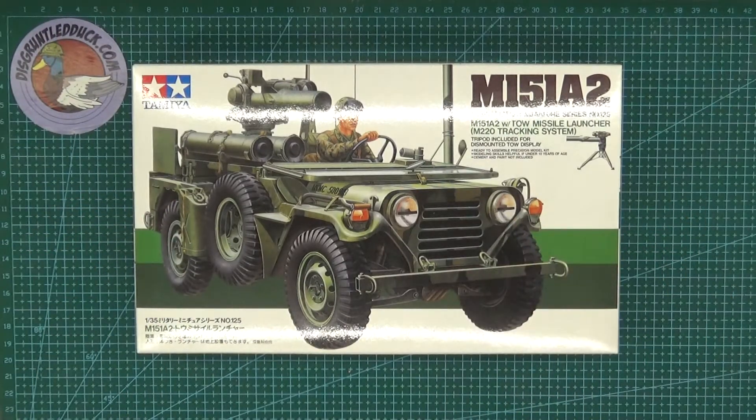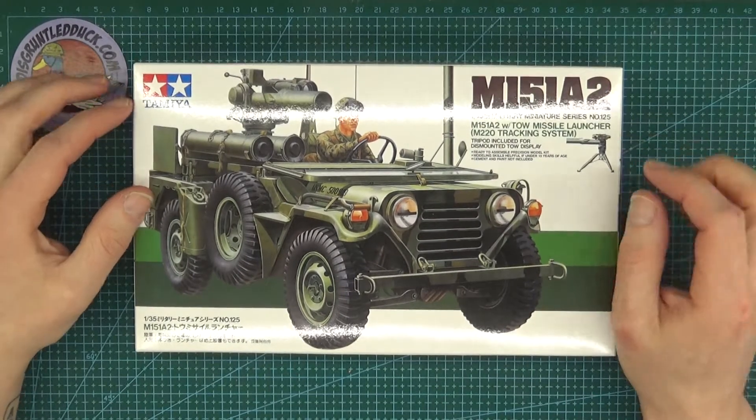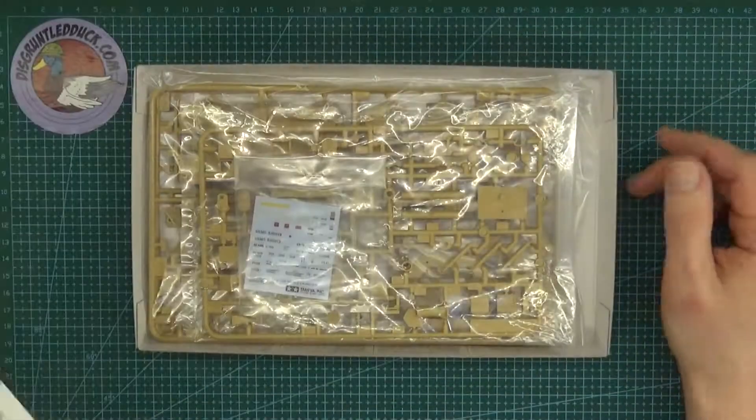Welcome back guys, thanks for joining me. This time it's another Tamiya review — something smaller. It's still in 1/35th scale but it's the M151 A2, basically a jeep. Let's have a look at what we've got inside.